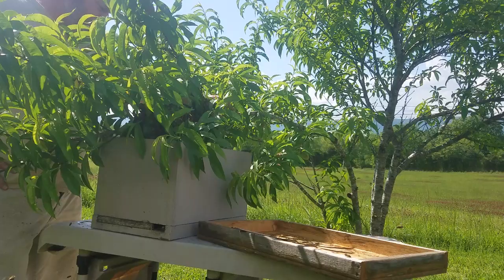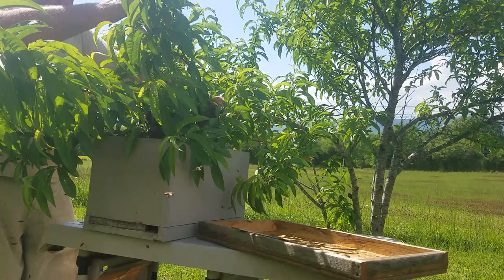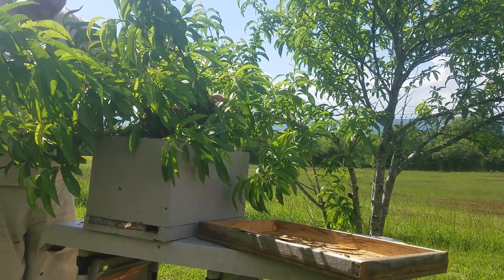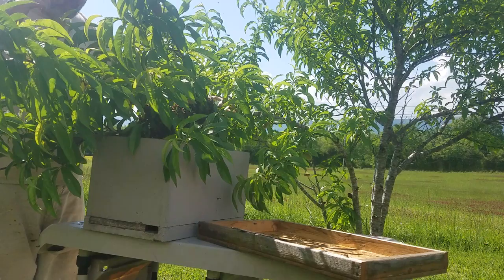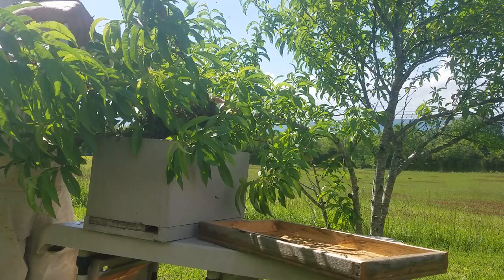Usually the gentlest the bees will ever get. People are worried about all those bees flying in the air — nah. About half of this swarm has already walked off. No need to shake it; I'm upsetting them getting them all up in the air. They smell that frame of brood and they'll walk right off down into it.